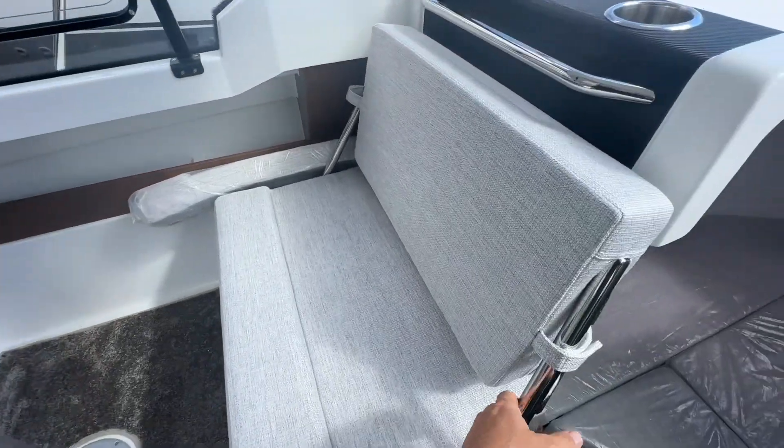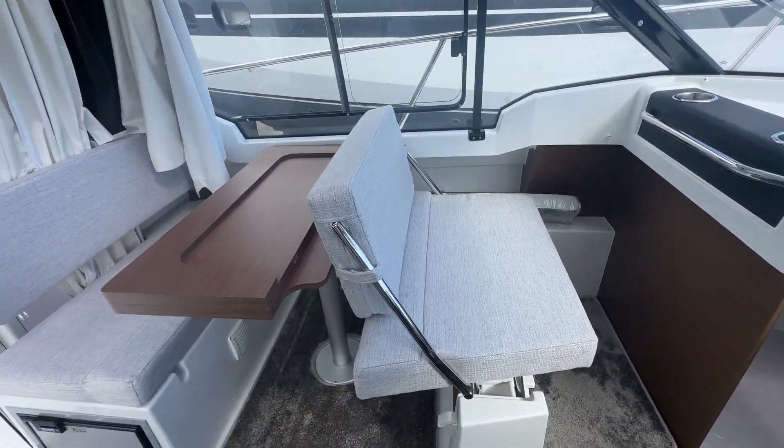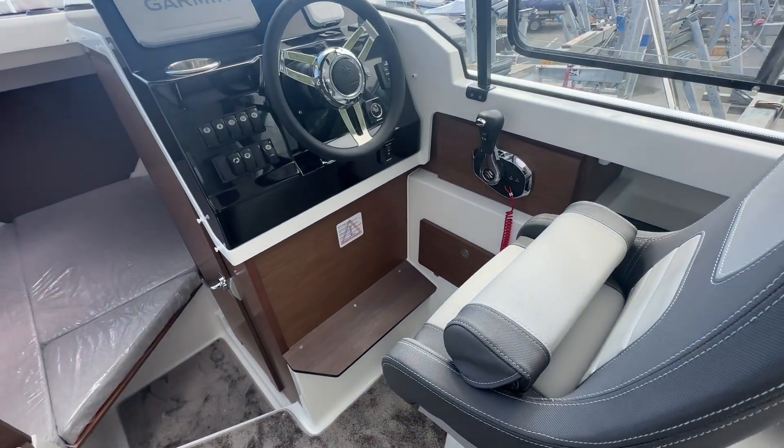This forward-facing seat setup is quite handy — it gives your co-pilot the same seating position as yourself here in the driving position.